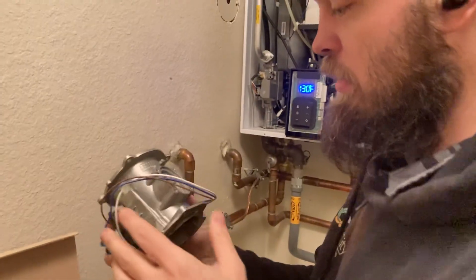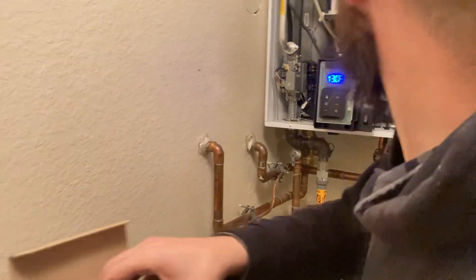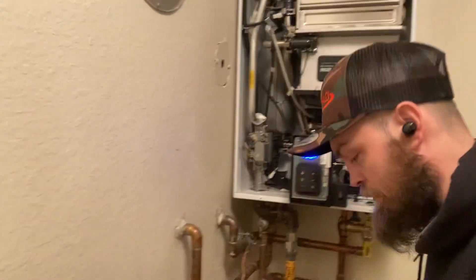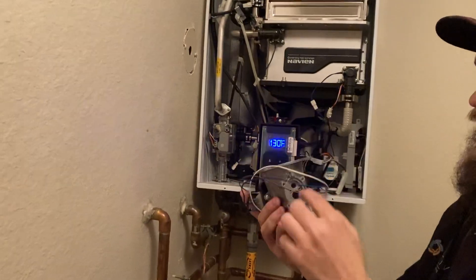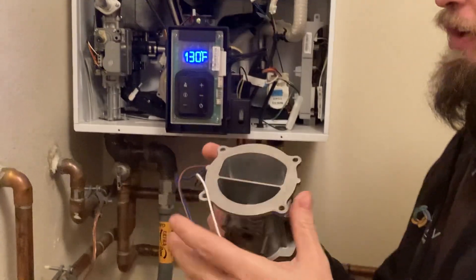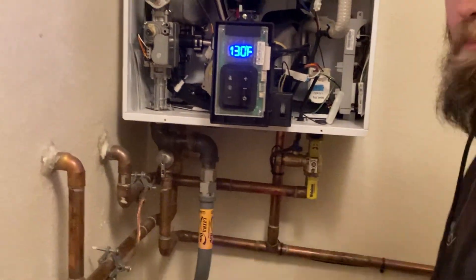Dual venturi — looks like the right part. So you've got your gas coming in here, your air coming in here, and it just mixes that mixture.